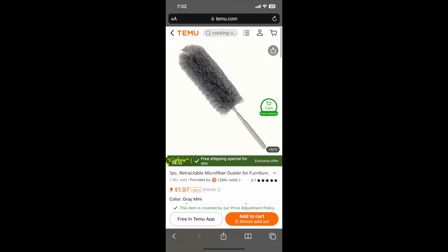A duster — I needed this. These are full essentials. This is really good quality, very heavy. The cups are also good quality. I love that.